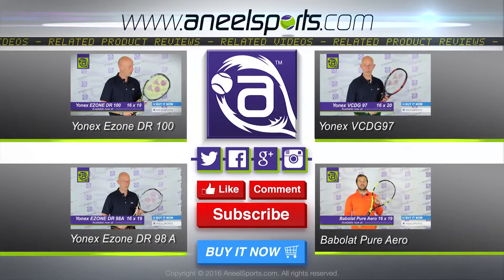This racket is designed maybe for juniors looking to buy into the Stan range or the V-Core Dual G range, in a slightly wider profile at a slightly lighter weight. It is 20 grams lighter than the lightest V-Core Dual G97, and it opens itself up to a more mass market if you want to buy into that range.